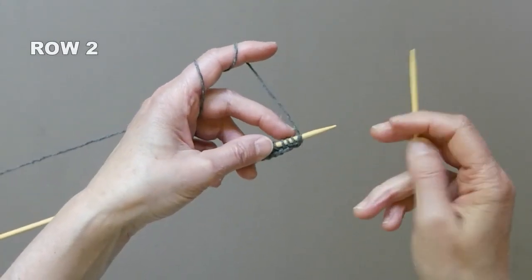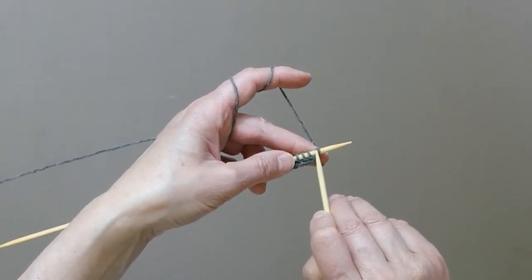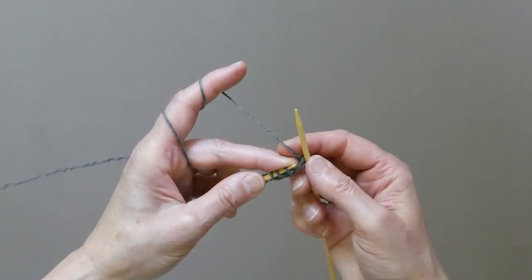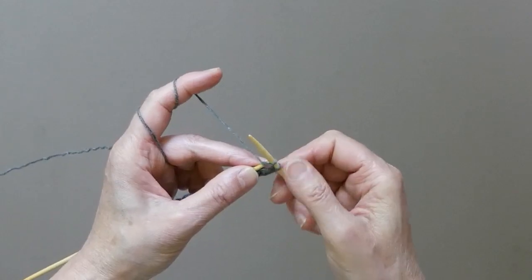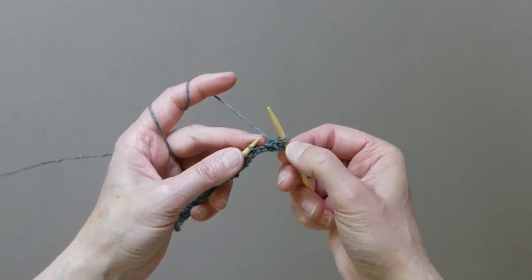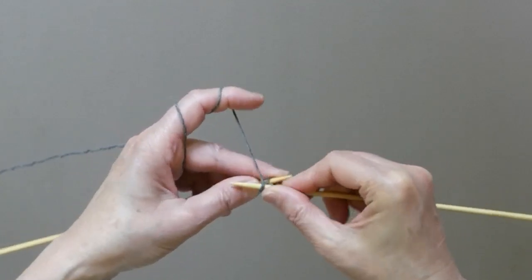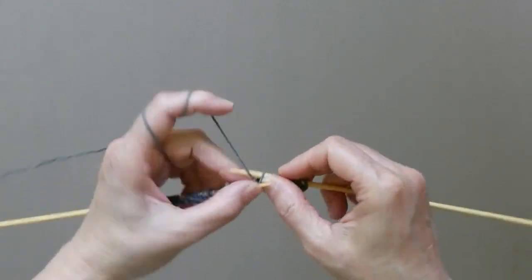On the second row we start with purls, but the very first stitch we will knit through the back loop. Just knit it through the back loop, then yarn forward and we will purl 2 stitches — 1 and 2. This is our edge stitch. Now we will knit 3 stitches — 1, 2, 3 — and then continue with 3 purl and 3 knit until the end of the row.